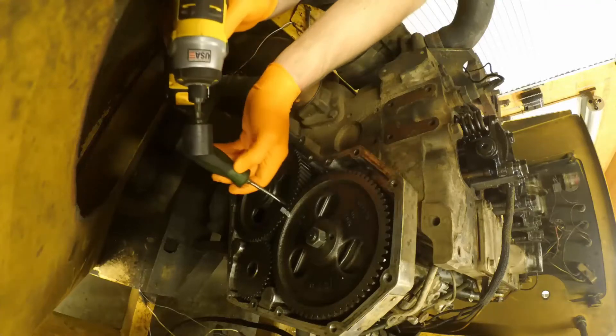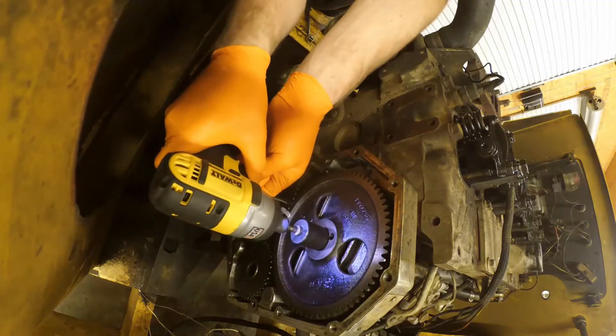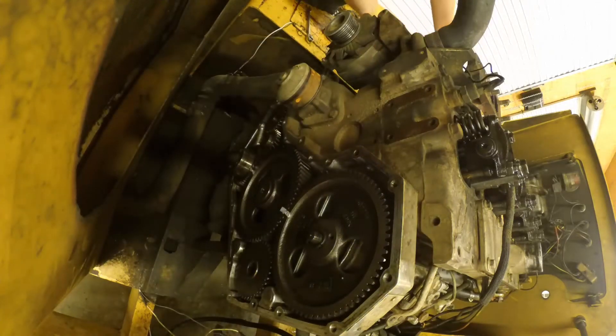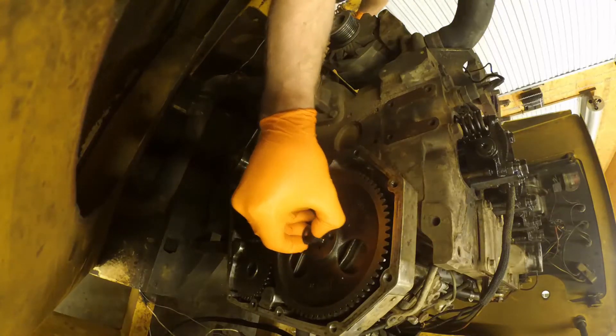Hey YouTube, just wanted to show a quick video of a Cummins injector pump gear removal. At this point I've already pinned the gear train at the back from the injection pump, and I'm going to show you a little handy tool.